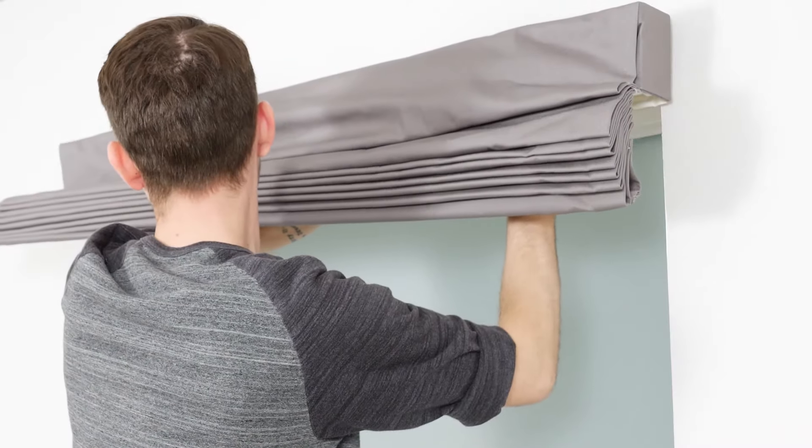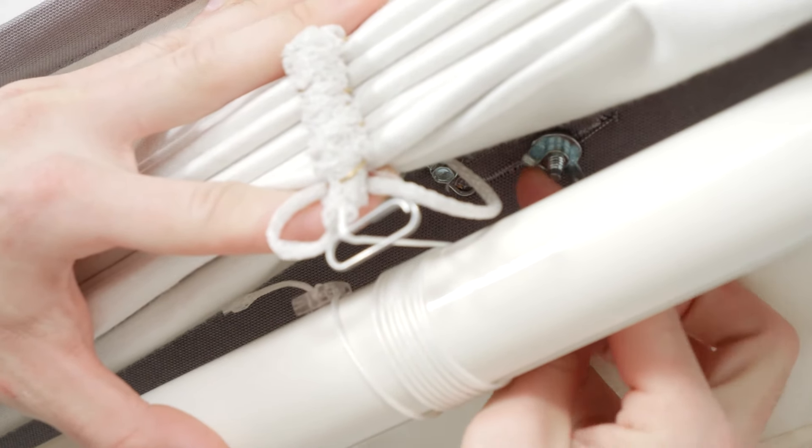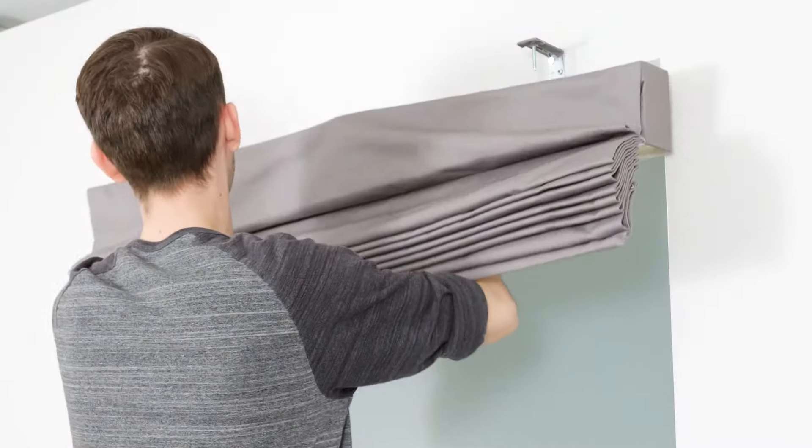If you need to remove your shades, just lift them up and reach underneath to unscrew the wing nuts. Then simply lift them away by the headrail.